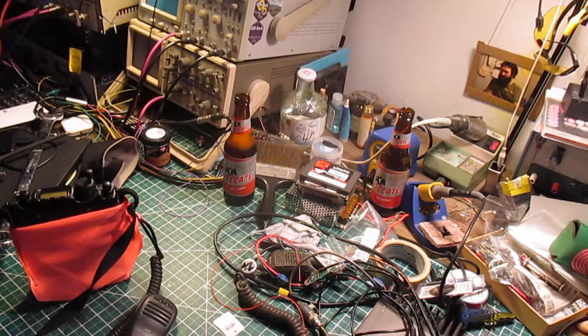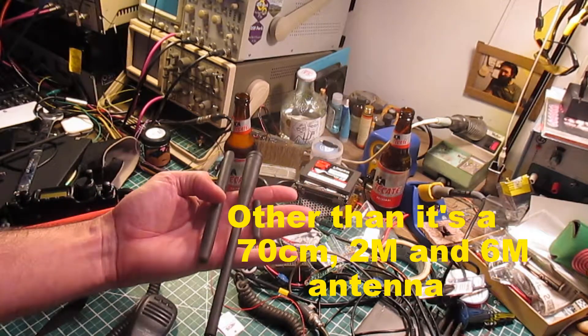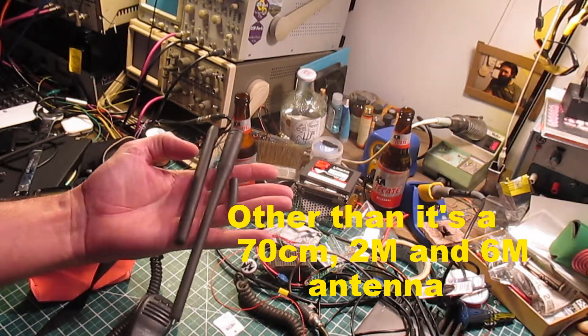Hey YouTube, KK6THGM here. So I wanted to do a quick video on the Yaesu YHA-63 antenna that comes with the Yaesu 817 and the Yaesu 818, which are basically the same radio. There's literally no information about these antennas, so I wanted to just talk a little bit about them.